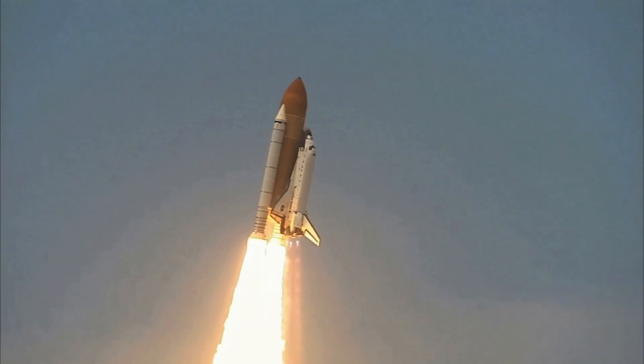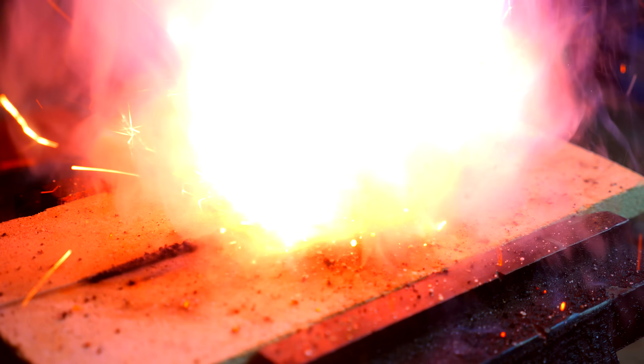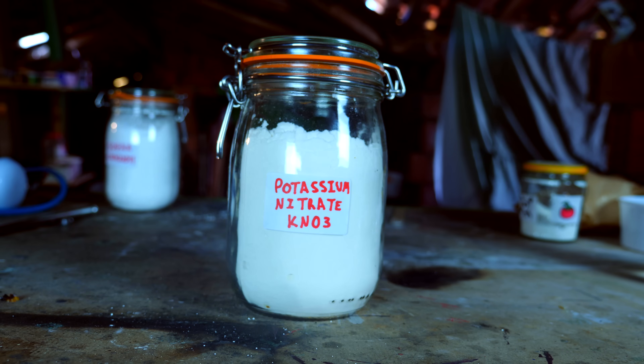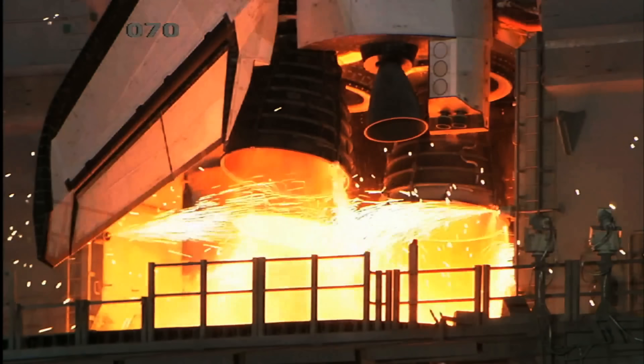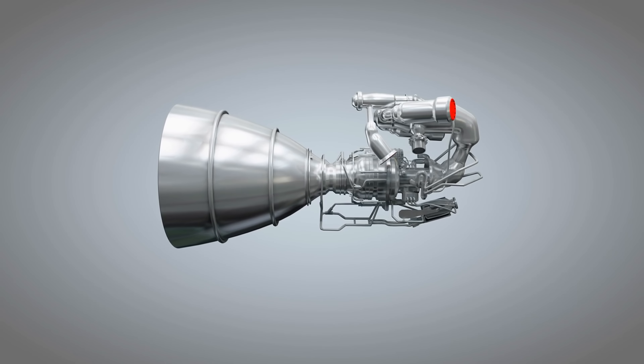The big problem with solid rocket engines is the fact you can't throttle them. Once ignition starts, it burns until all the propellant is gone. Propellant is what you call the mixture of fuel and oxidizer. Liquid rocket engines on the other hand are throttable, but involve a lot of complex parts, which makes them really hard to build. The hybrid rocket engine seems like the obvious choice for me.